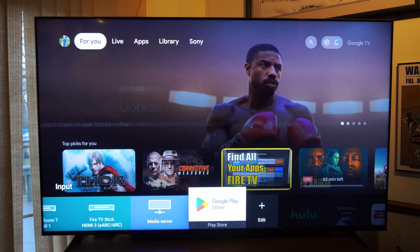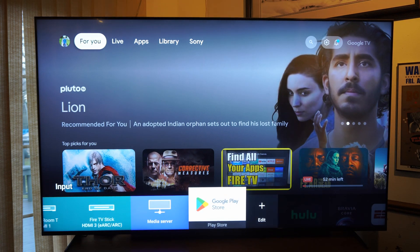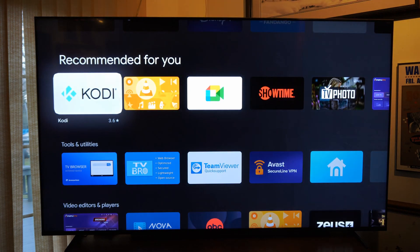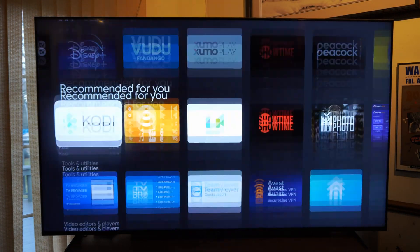Now when I press the input selection on my remote, I can always see the Google Play Store located right here. And I can simply select it now and then it will open up. And I can see all the different applications in here. So it's very easy to go to the Google Play Store now and find it on your Sony TV.